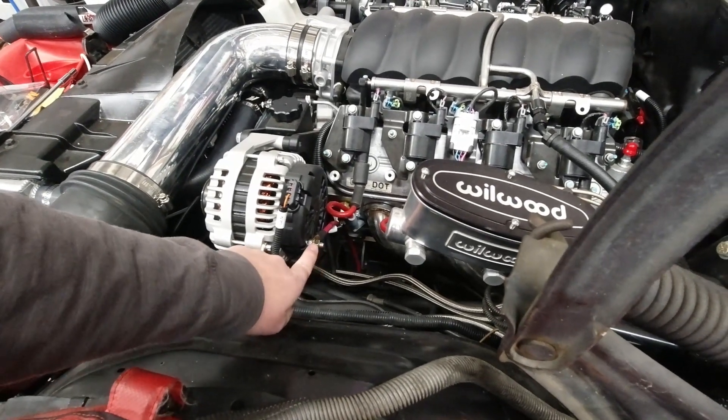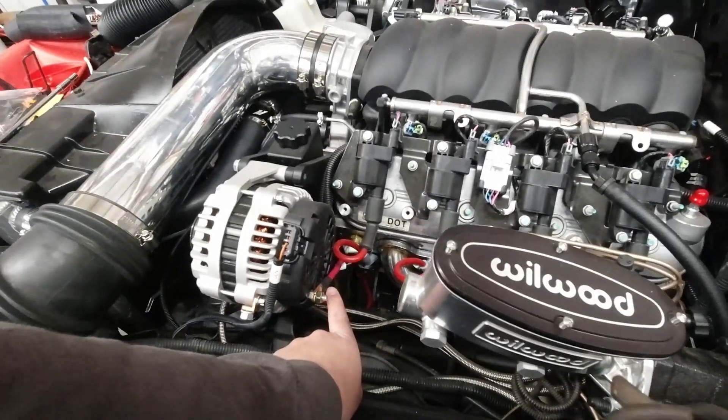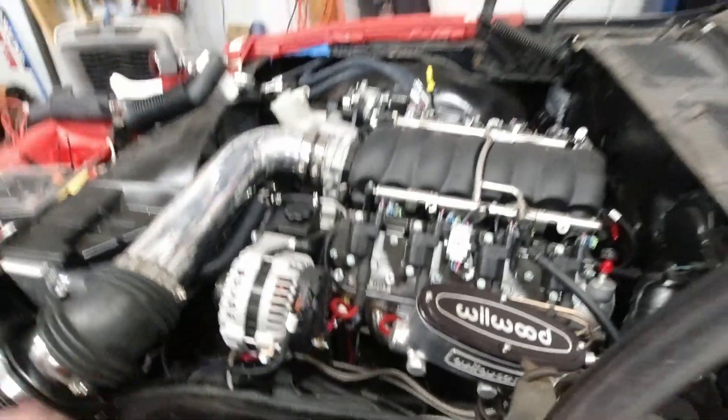I've just gone ahead and semi-tightened this down. I put the lug on and I put some heat shrink tube on it. I basically just stripped the wire just enough to fit in the lug, put it in the vise, and crimped it with the corner of the vise on two different sides, then put the heat shrink tube over it, heat it up, shrink it. Looks great, holds fine.